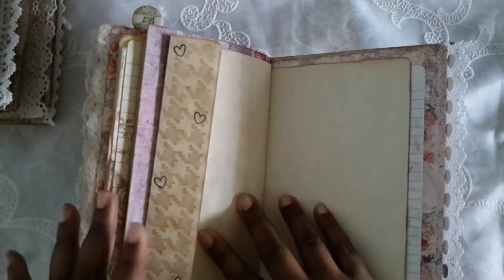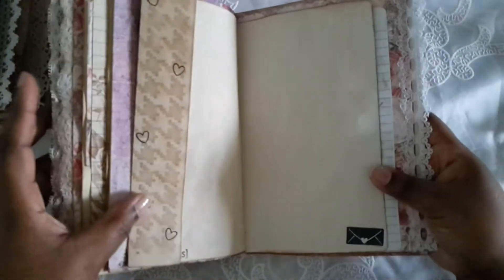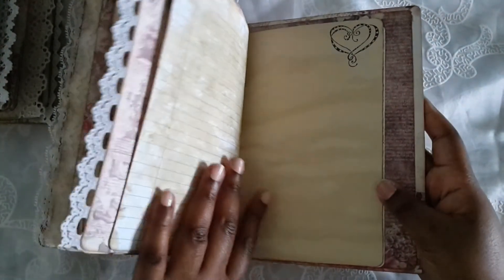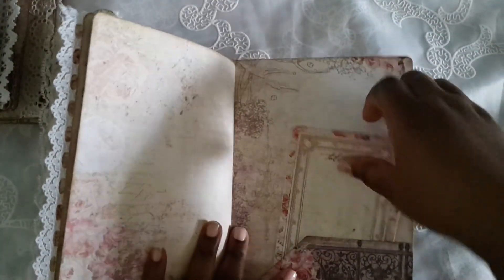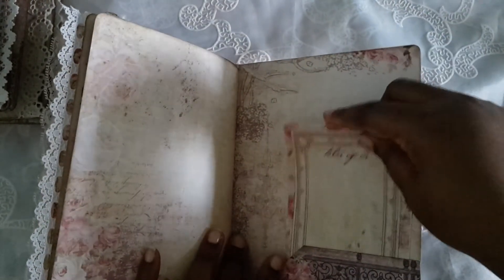I did just some little stamps here. A little stamp at the bottom says 'soulmates.' Just a little envelope heart. A little card there, a little card at the top. And here we have the pocket in the back — and that is it.